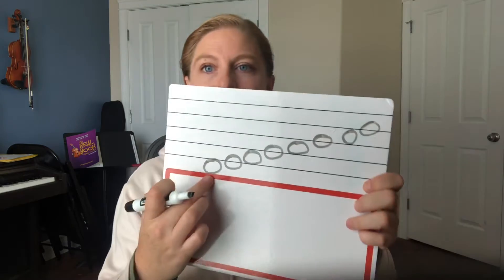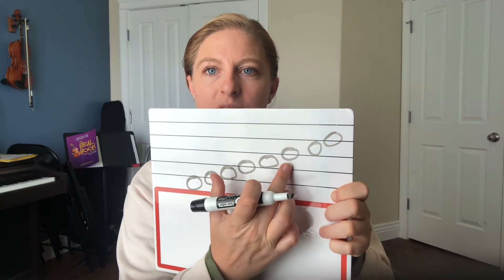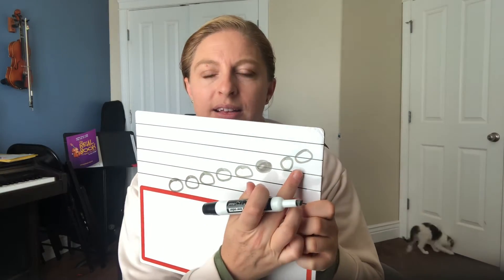The pattern starts with a space and then line, space, line, space, line. See how the note is drawn with the line through the middle of it — line, space, line. We don't ever have notes that are half on a line or half on a space. They're either a space note or a line note.